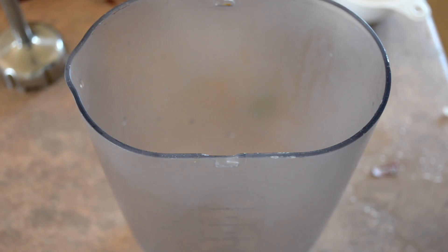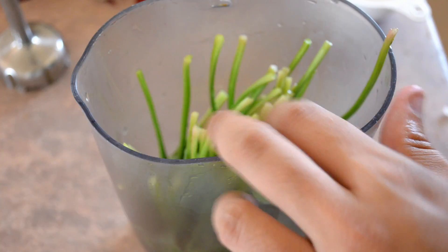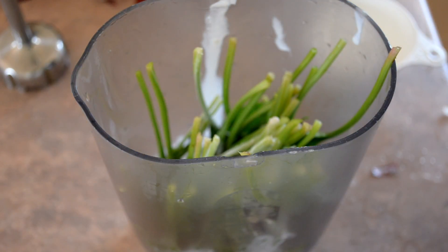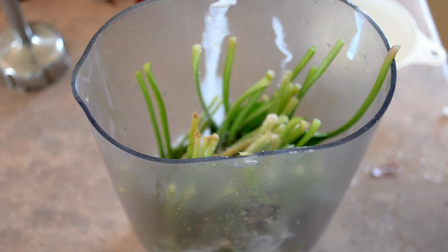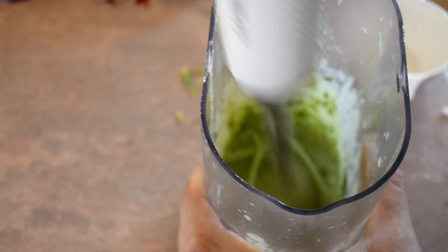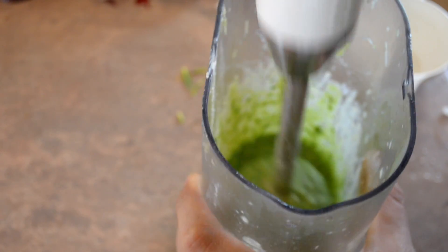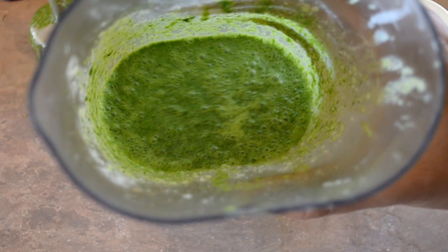Now we're going to add the green to the dish. What I've got here is a bunch of English spinach. I've put that into the container, along with half a cup of coconut cream, a teaspoon of salt, a pinch of coriander powder, and a pinch of ginger. Put those in and just blend that together until it's made a paste. And that's blended together — nice and green.